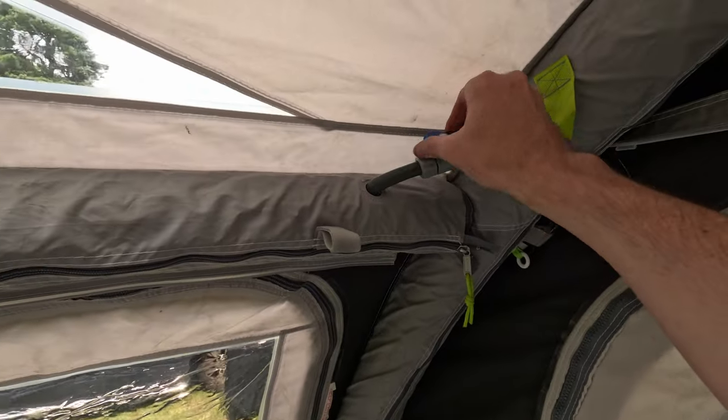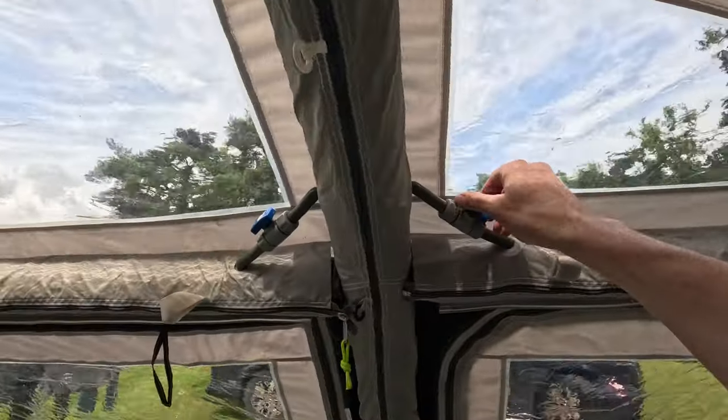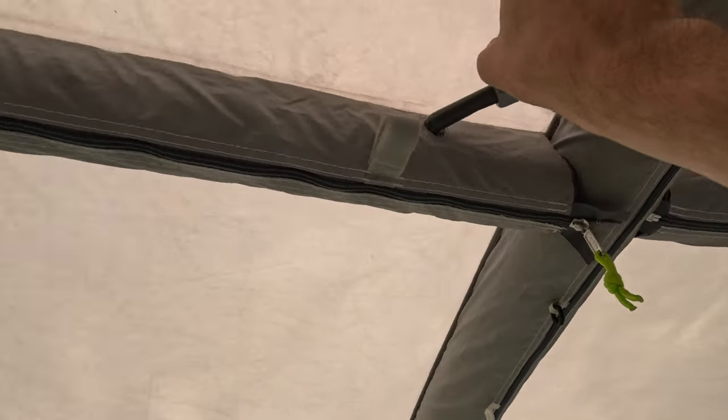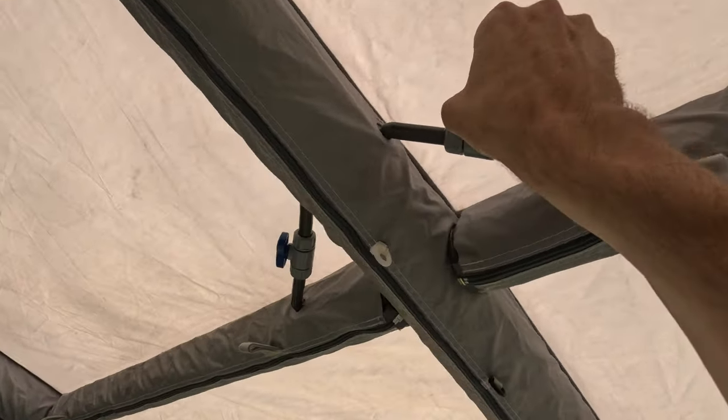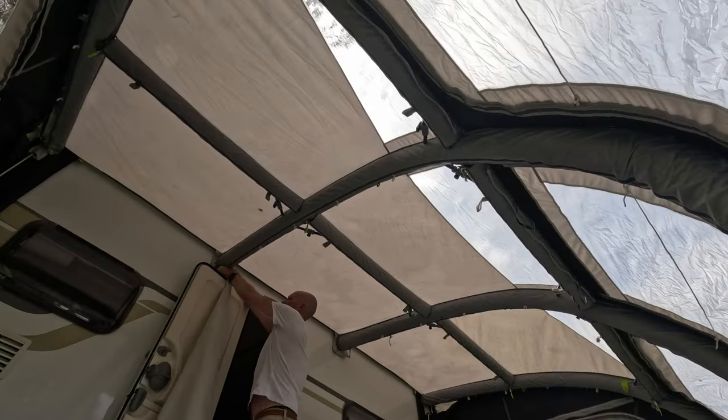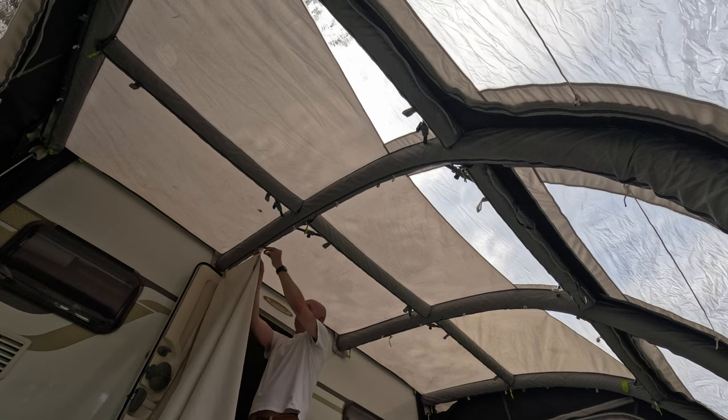With air awnings, once it's up to the right PSI you need to go around and make sure you are shutting off all the valves, so if you do get a puncture or a slow leak it's only going to let down that one section and not the whole awning.